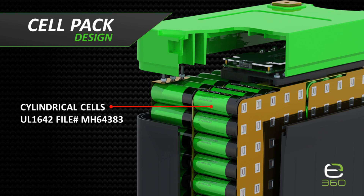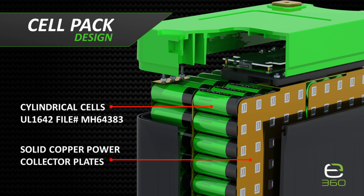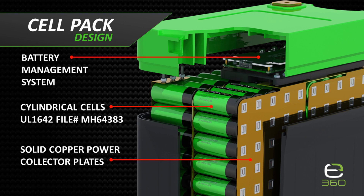At the heart of any lithium battery are its individual cells. E360 batteries use cylindrical cells shown here. The individual cells are welded to the power collector plates, considered the backbone of the pack. The plates are connected to the cells in series to achieve 12 volts, and in parallel to arrive at the capacity rating for that battery. The pack created by the cells welded to the power collector plates is combined with a battery management system CPU, referred to as the BMS.